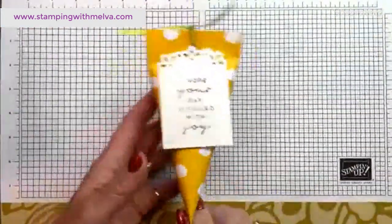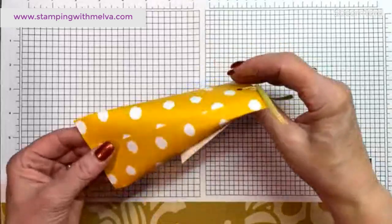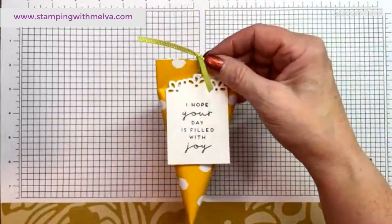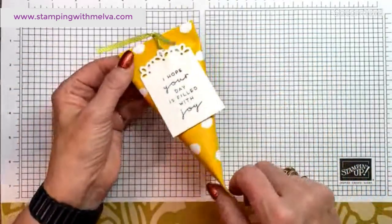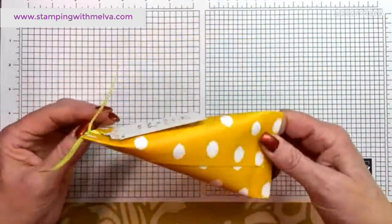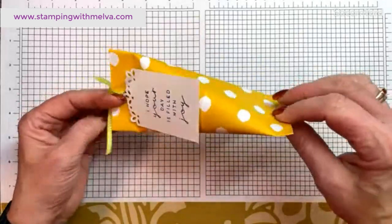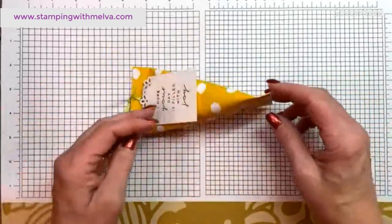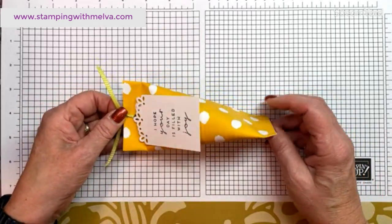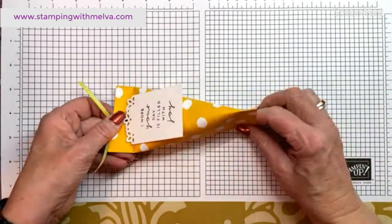Let me show you what they look like. This is one that we made — I belong to Beta Sigma Phi sorority and we made these for a recent banquet, so everybody got one. Basically, it's a rolled tube of designer series paper that you adhere together.